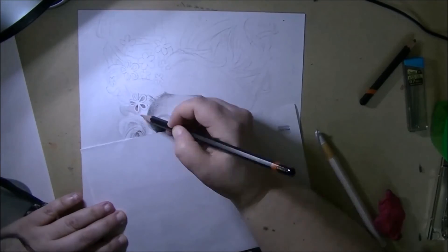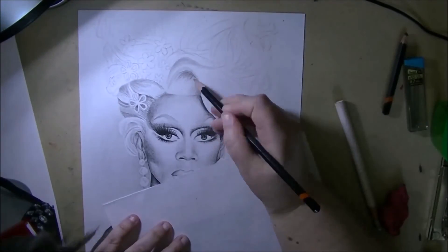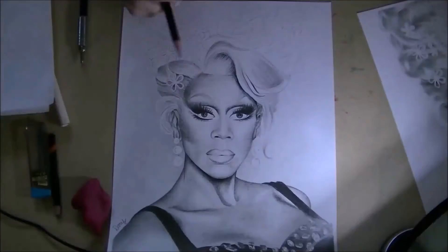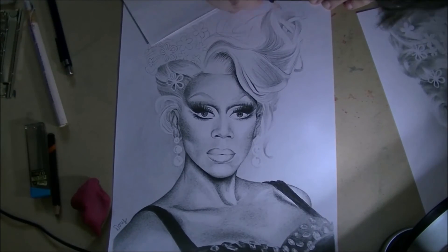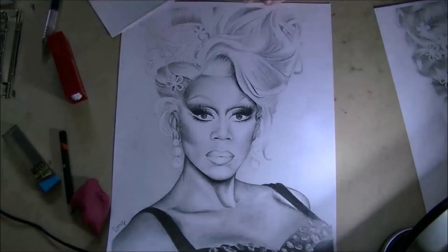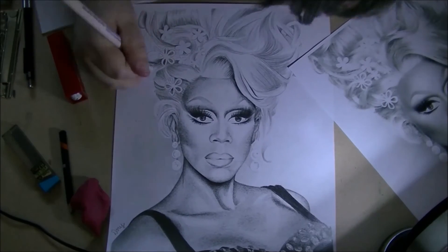I know she's a busy lady, so maybe she'll see it at some point. Anytime you do a fan art, you really want the person you're drawing to like what you've done. I really hope this is something she would appreciate, because I admire the courage and the strength — the way that people like Ru have gone out and literally changed the world. It's just amazing to me what Ru's been able to accomplish.